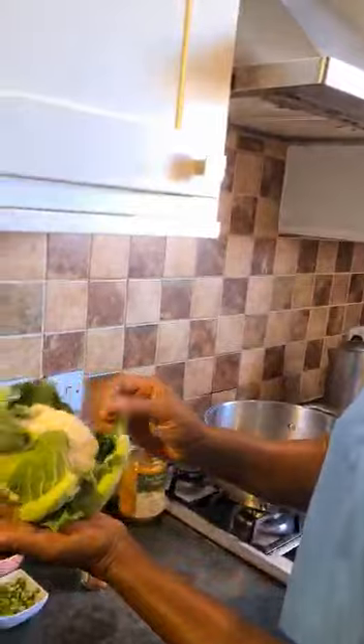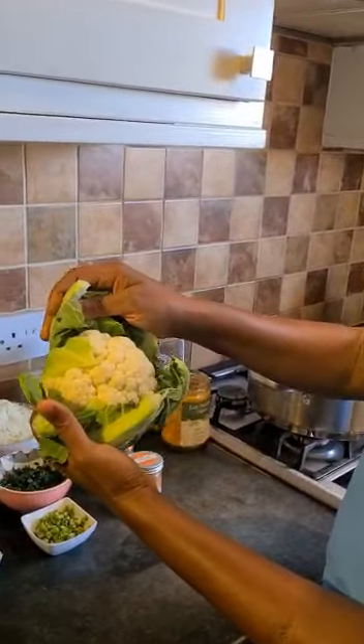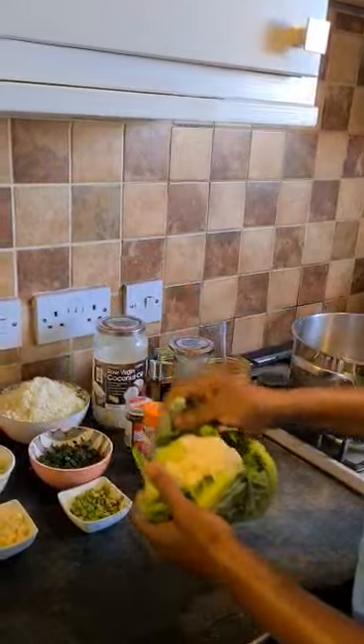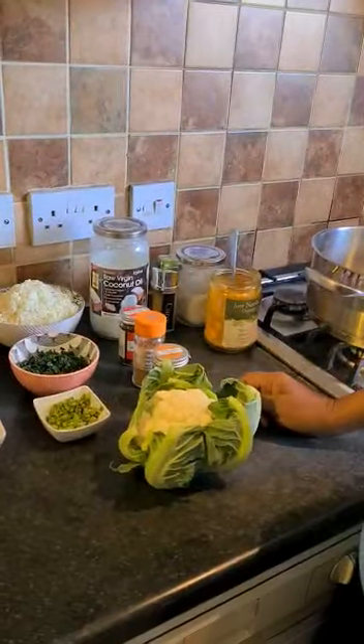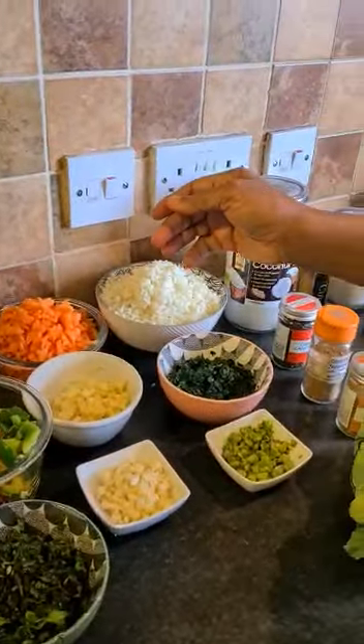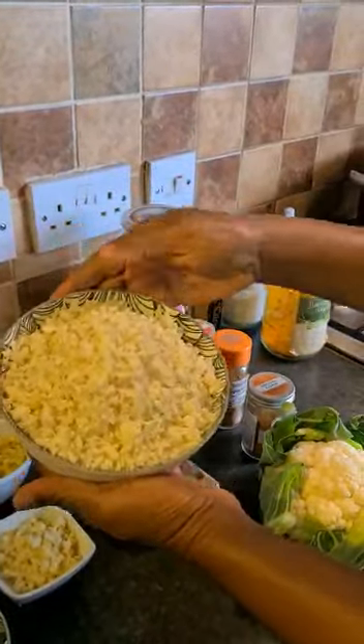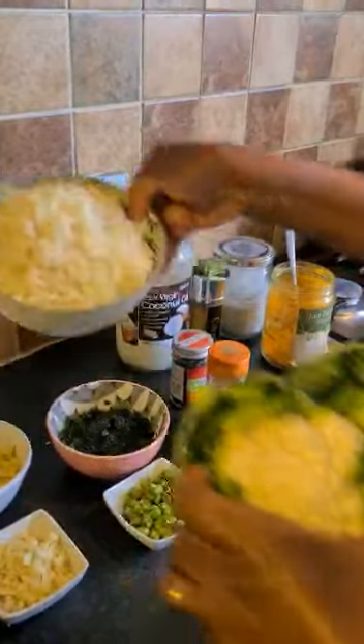I have a cauliflower here — this is a moderate, small size cauliflower. I use all of this cauliflower. I've grated the cauliflower, so that means I've grated it from this whole head down to this grated form.